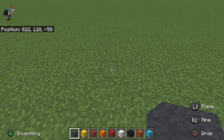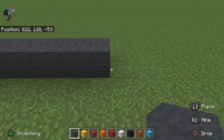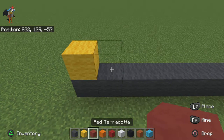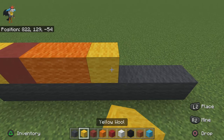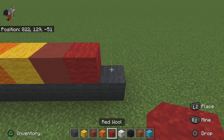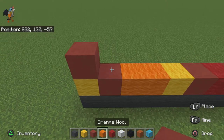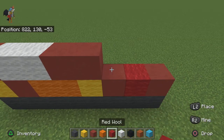To start her off, place eight dark gray wool on the ground: one, two, three, four, five, six, seven, eight. Then do one yellow wool, one red terracotta, two orange wool, one yellow, one red terracotta, one red wool, and one red terracotta.